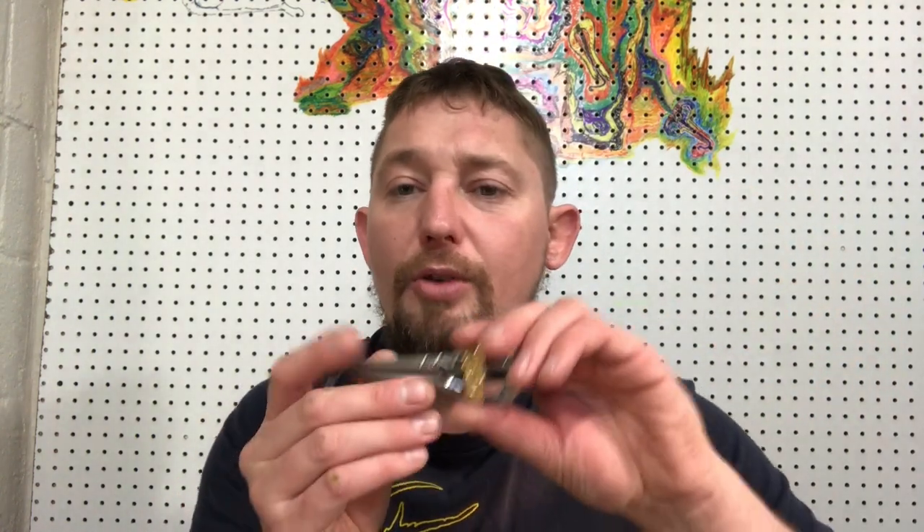These spring steel reeds, even if stainless, can corrode. What I do as soon as we get done playing is I keep paper towels, napkins, or a clean rag and just wipe the harp free of moisture.